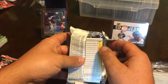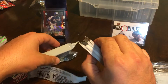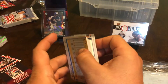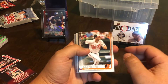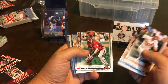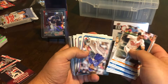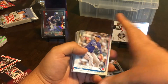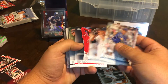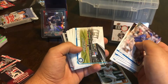Let's bust open this Series 1. I'm going to go through it real quick, kind of just get to the middle where hopefully the hit is. It looks like I got something thick in there — I'm not going to move it to the back, we'll just fly through everything else and get to it. Hopefully that's something awesome. It's very heavy, so it might be that manufactured relic.